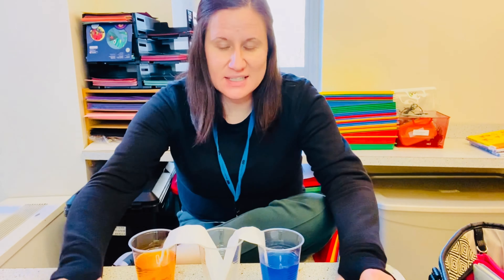Looking at my cup right away, what am I noticing? What's happening to my paper towel? What's happened to the colors? On the other side — what's happening with the yellow one? What's happening to the colors in the paper towel? It's only been a few minutes, so set a timer or keep an eye on the clock. In one hour, come back and take another look.